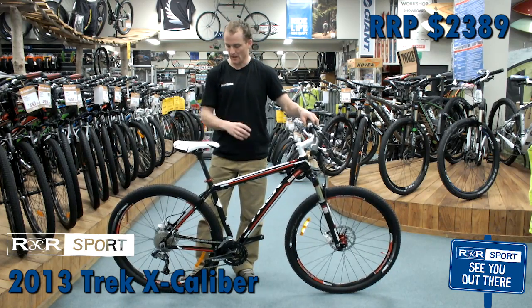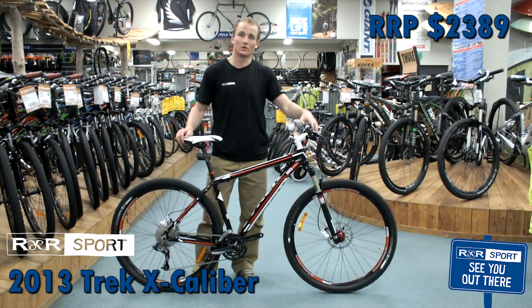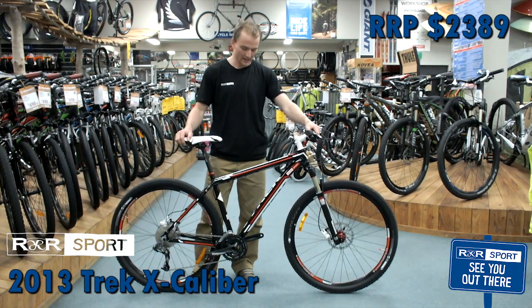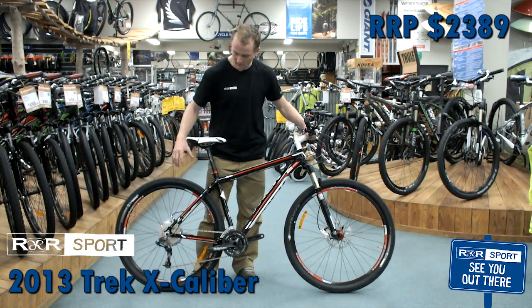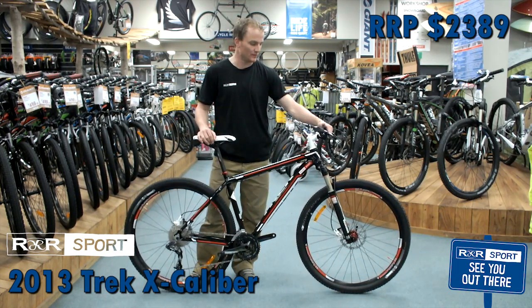There are Bontrager components on here — seat post, hubs, wheels, and tyres are all Bontrager, so a really good quality partnership there with Trek. As far as gears go, we've got an X7 SRAM drivetrain: 30 gears — 10-speed on the back, 3-speed on the front.